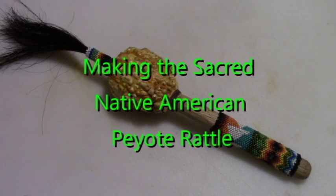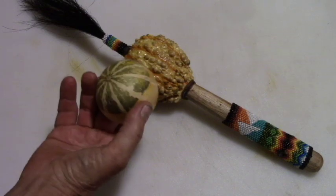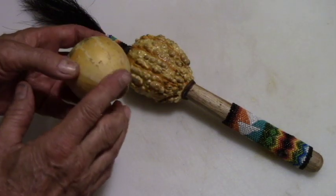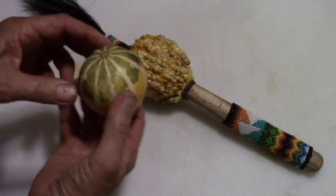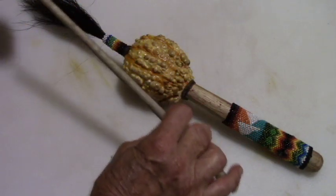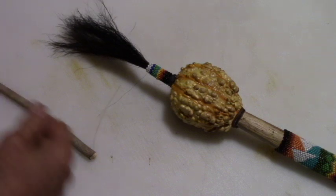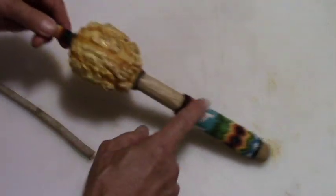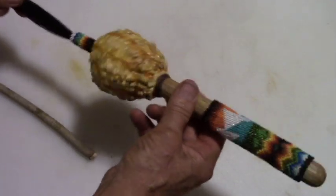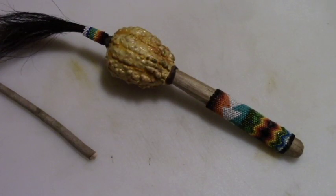Hello my friends. We're going to make this traditional style rattle, and what we're going to make it out of is a dried gourd — the end was cut and seeds removed. A stick for the handle, and this is 12 inches long. The hair is horse hair, and beads, and some rawhide. The beadwork is peyote stitch, and I'll show you how to do that in another video.